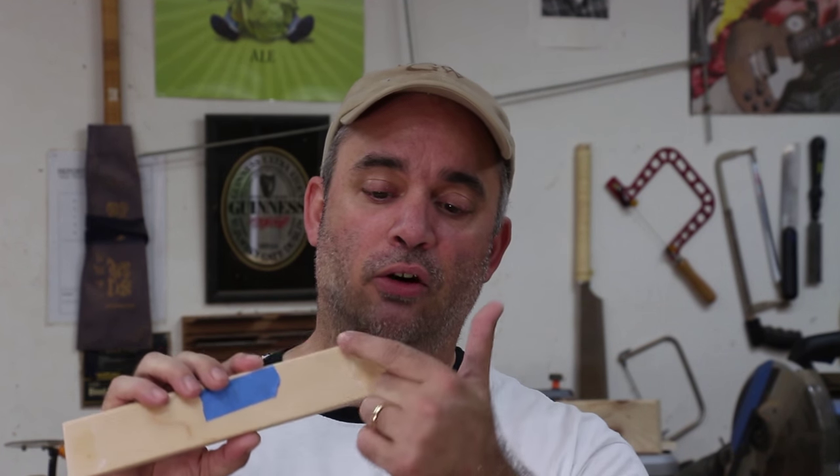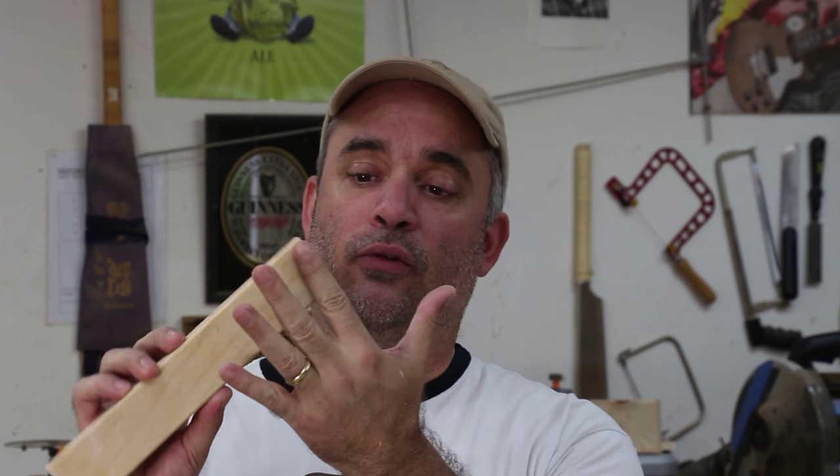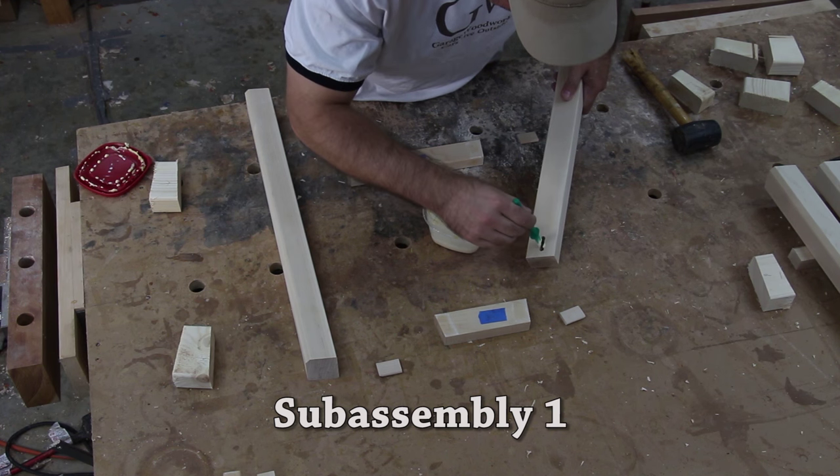It's time to glue this up, and I'm going to do the glue-up in two sub-assemblies, just to make things a little bit easier on myself. I took all my rails and coated the very ends of them with something called waxy lid — it's just a light wax — and this helps to prevent glue from soaking into the very ends of the rails, and it makes cleanup a lot easier.